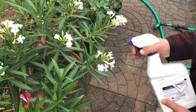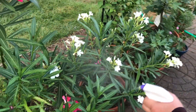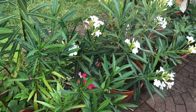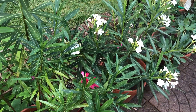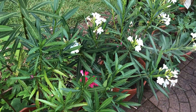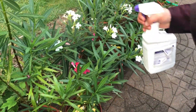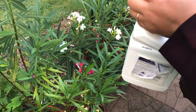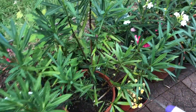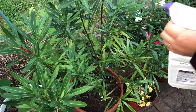These oleander plants were small when I bought them and now you can see the difference — new growth and they're healthy. What I do every night after sunset is mist them with water, and they like it.